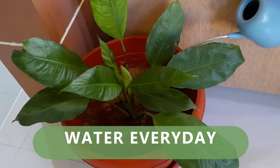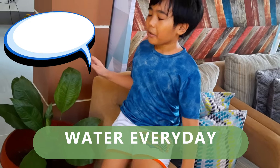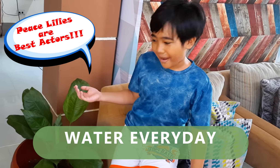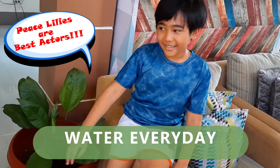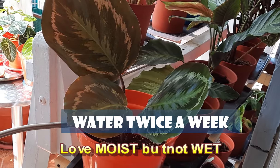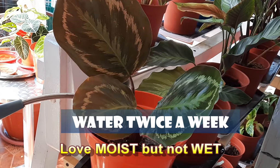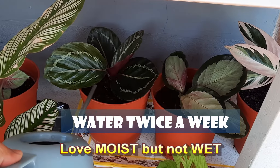Peace lilies can take everyday watering or skip a day or two and they will be just fine. If you forget to water them, they are really dramatic — they will get all droopy. Prayer plants like Calatheas, Stromanthe, and Ctenantis love to be in moist soil but not wet, or else they will get root rot. They do not like to be dried out or else you will see browning at the edges of their leaves.